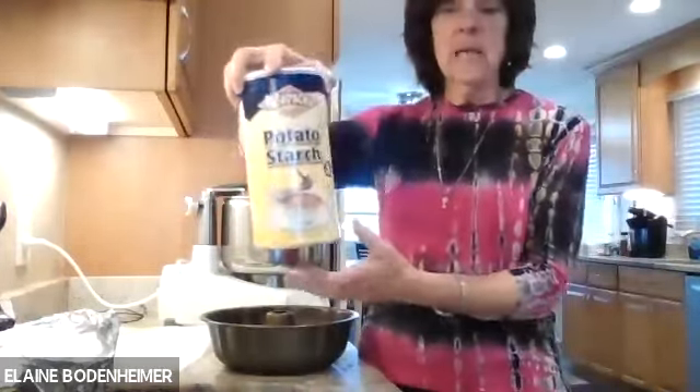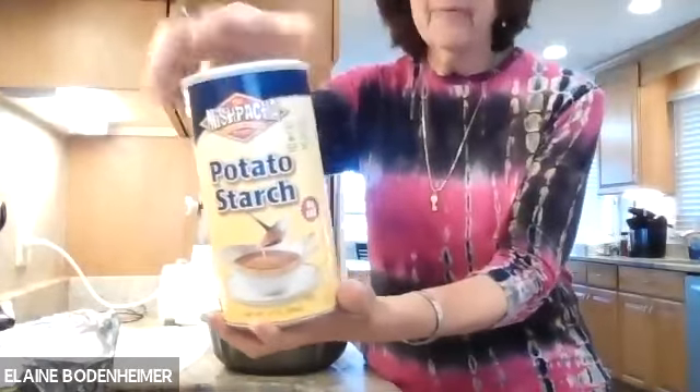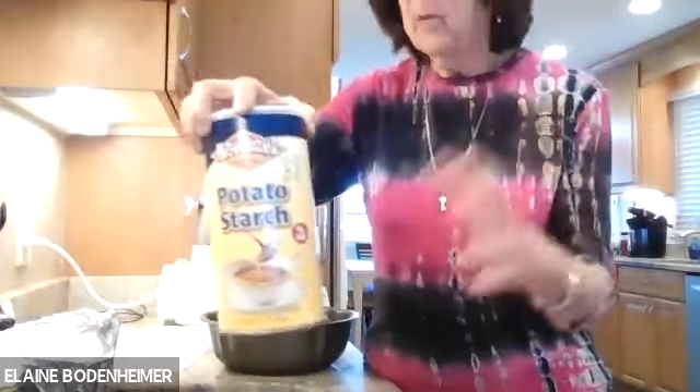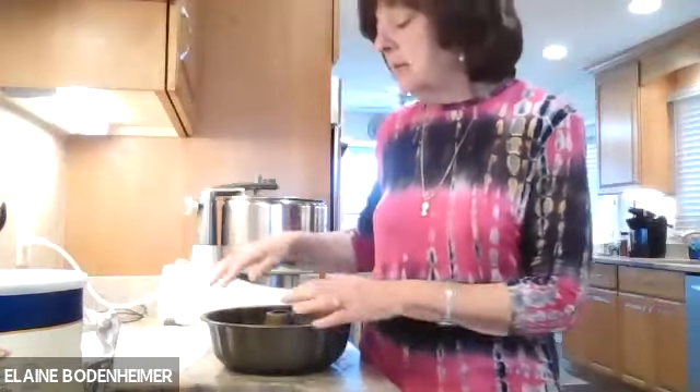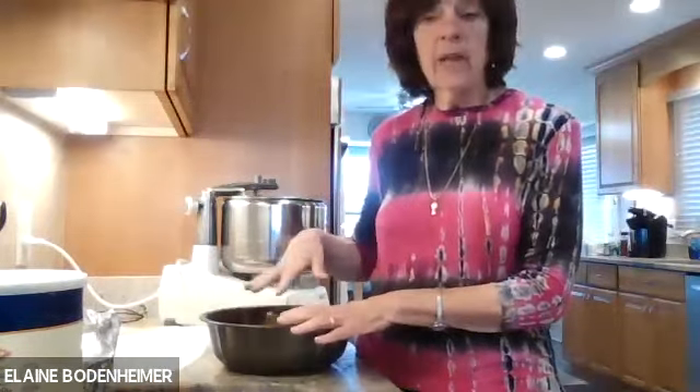This is my potato starch — I have Mishpacha brand; it doesn't matter, you can have Gefen or Manischewitz, whatever you like. So I'm going to show you how to grease and flour this pan. While this is beating, I will fill this pan with half the batter. I've prepared a 9x13 pan which I've lined with parchment paper.